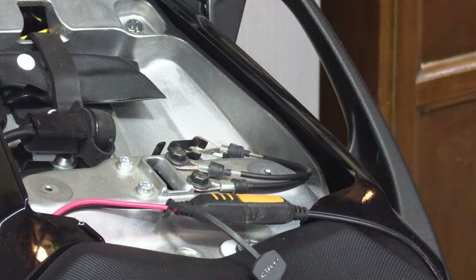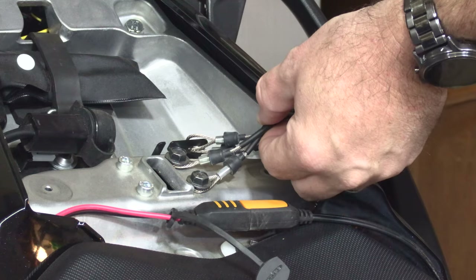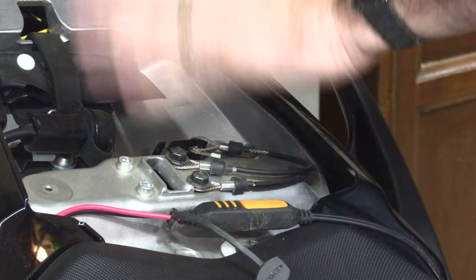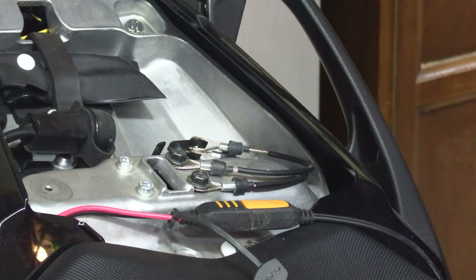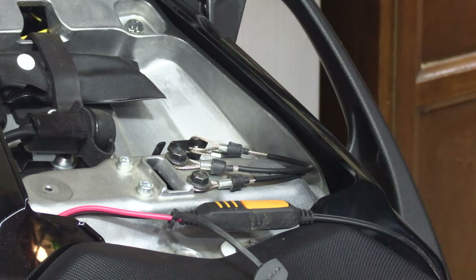Hey guys, so I received a question regarding what these cables are here under the rear seat, and today we are going to cover what they are, how they're used, and why they are pointless. So let's get started.